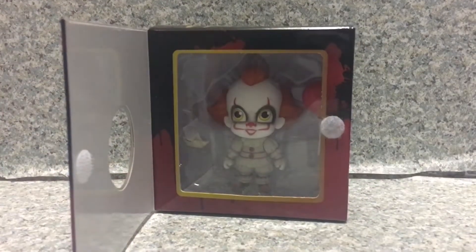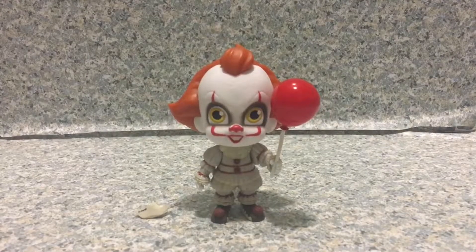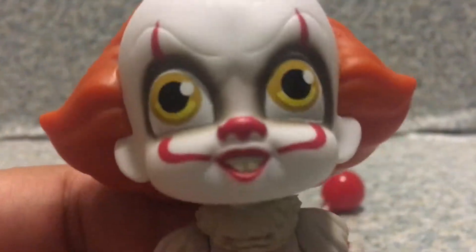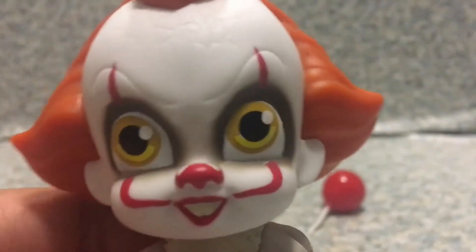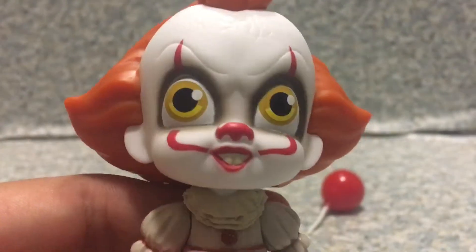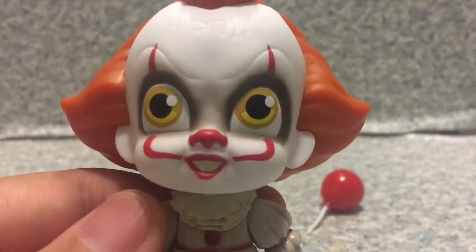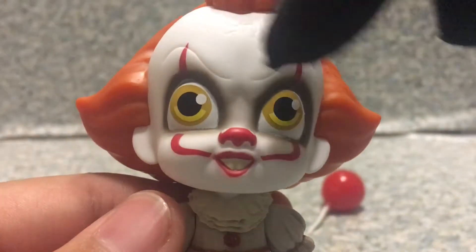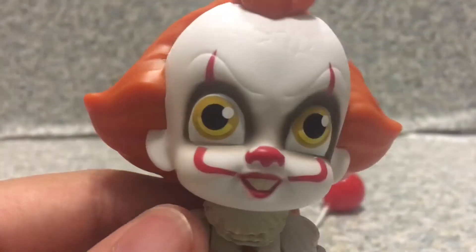Here we got Pennywise out of the box. Now take a look at this figure. The head sculpt looks pretty interesting to be honest. I don't quite get the expression — you get just a smile, that's it. The stare looks kind of weird, and the eyes look crazy because you can see one eye is like that and the other eye you can see the white there.